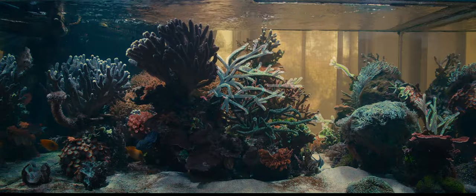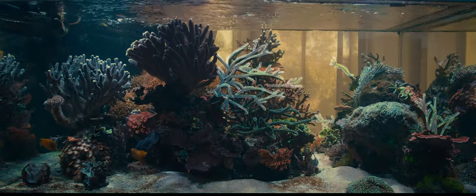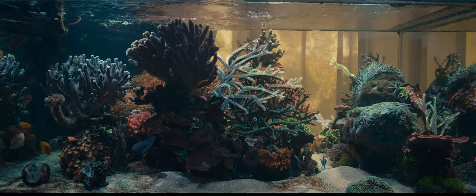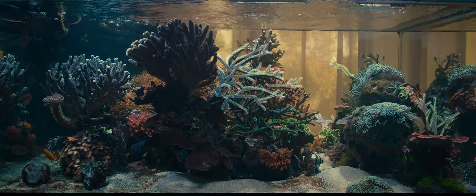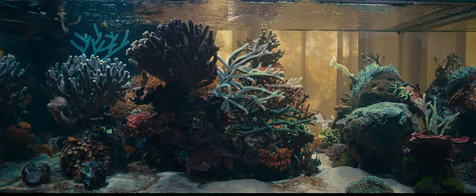I always love the look of a staghorn forest and that's what I'm hoping to create. Another big advantage of the staghorns over all the other acros is that they allow small fish to swim inside them. They can keep growing and they don't rob the swimming space of the fish as much as most other corals. I'm thinking that if I can place a green Slimer at the back on the top left corner it will help unify the tank.